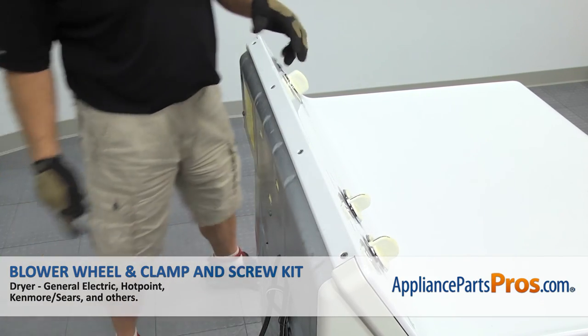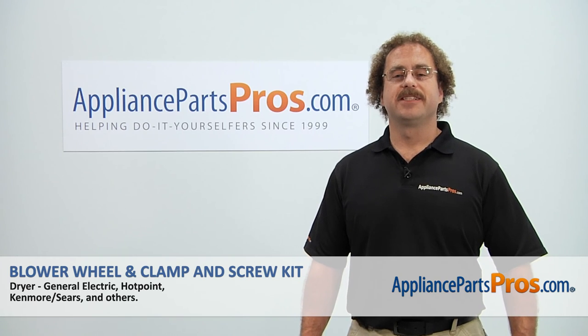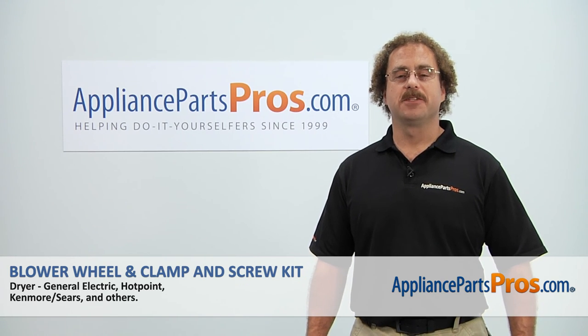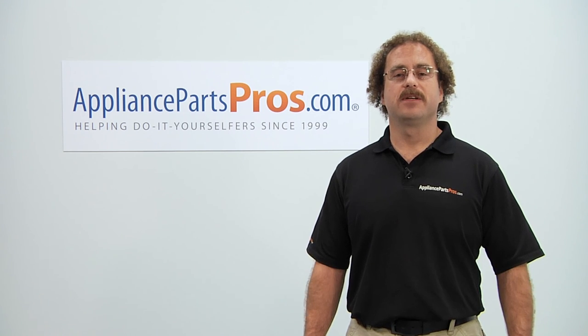Now that we have the dryer put back together, we can plug it back in and take it for a spin. Thanks for joining us for another successful repair brought to you by AppliancePartsPros.com. Check out our other repair videos on our site, Facebook, and YouTube.